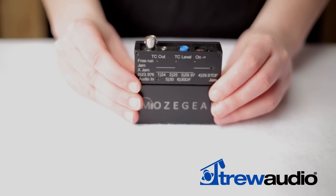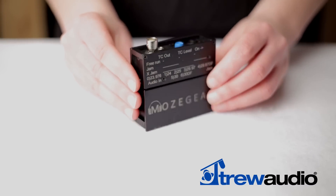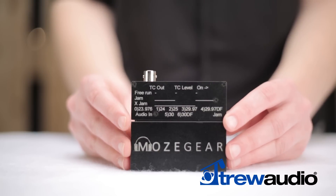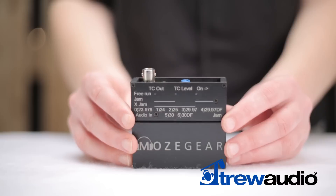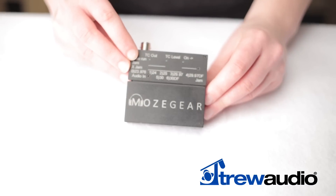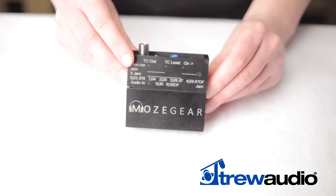The TIG comes equipped with the standard BNC timecode output, but the new flow-through audio feature makes this little box stand out from the pack. It allows the user to combine stereo audio and timecode on a single 3.5mm TRS output — code on the tip and summed audio on the ring — providing a solution for devices such as DSLRs designed without timecode input.